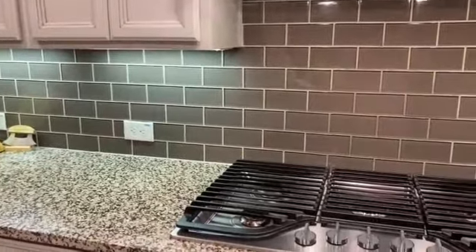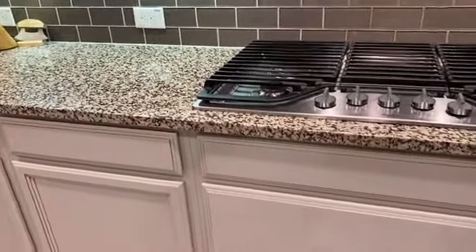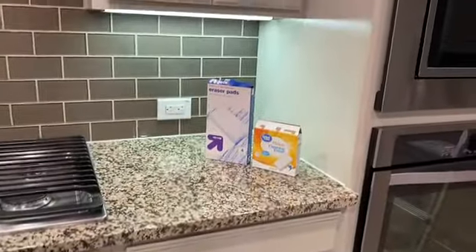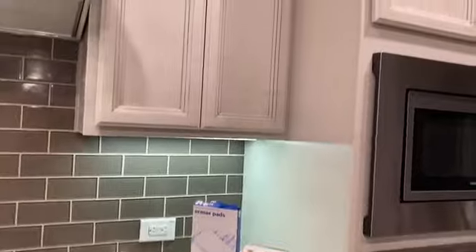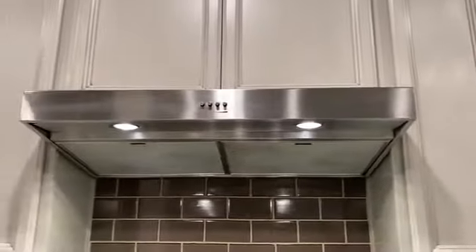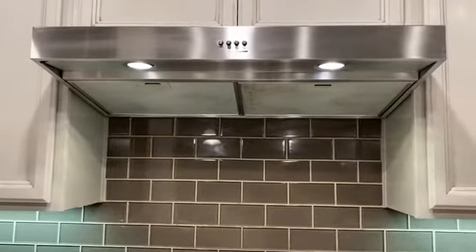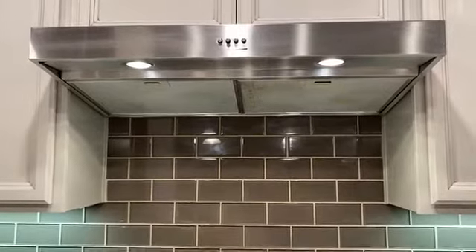No need to use cleaning detergent — just add water and scrub it. I also scrubbed the cabinets at the bottom. Beautiful! All the oil residues are gone and it's shiny. It looks like brand new.